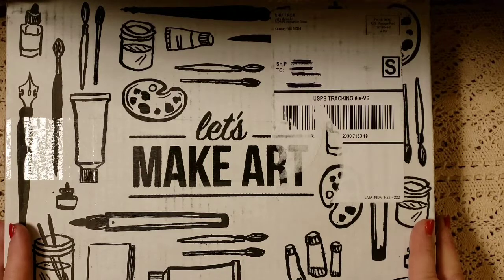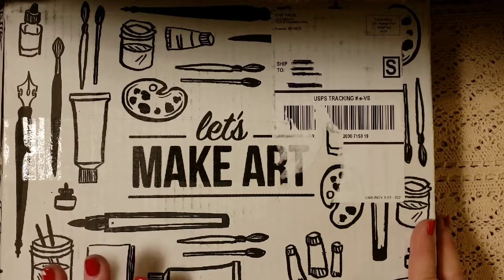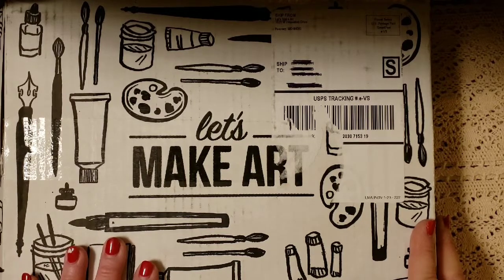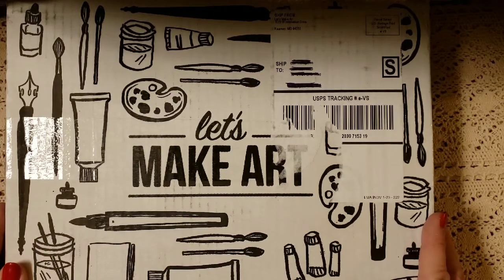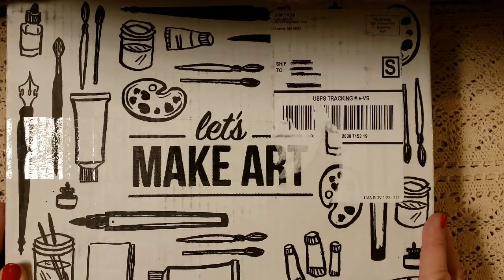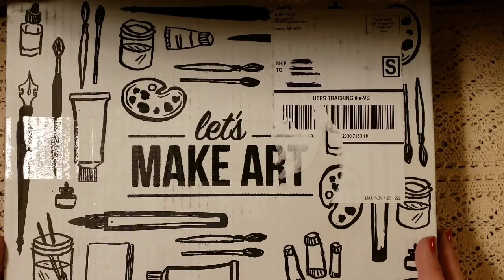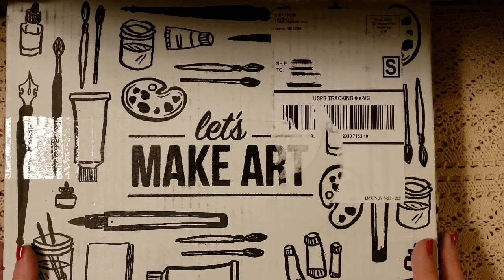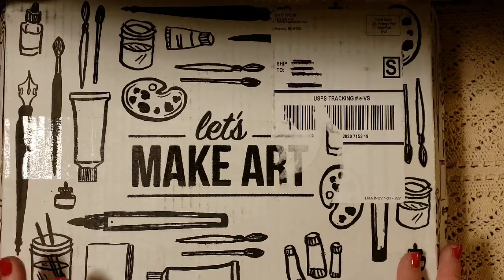For this box, you can get a subscription which is $45 for the month, which comes with I think four different activities to do each month. However, I decided to buy the individual kits, which are $15 each — you can buy one or as many as you want. I decided to go with three for the month, which I felt would get us through a month and a half, and then we can see how we feel about it.